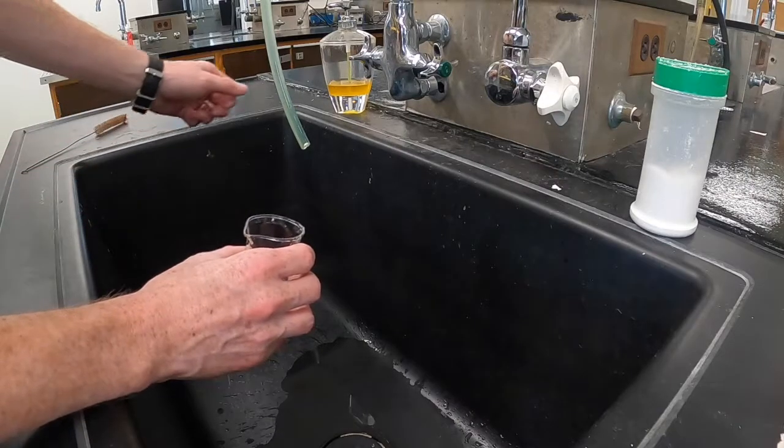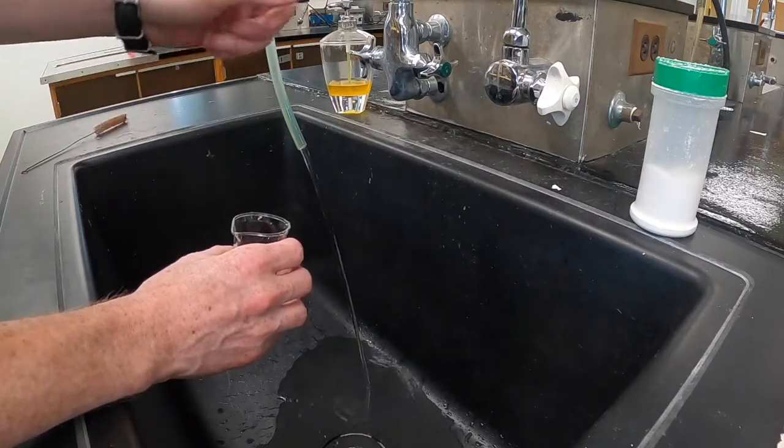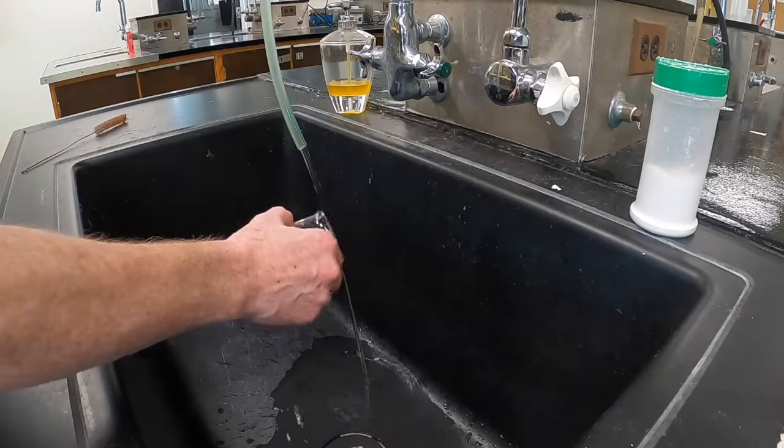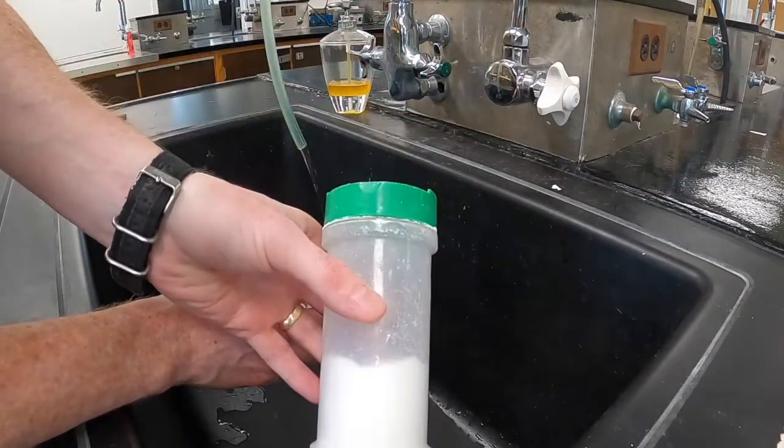Cleaning glassware has a few steps. The first one is the scrubbing step, where you add water and a glassware detergent, and you use a scrub brush to get rid of any solid that's stuck to the sides or bottom of the glassware.